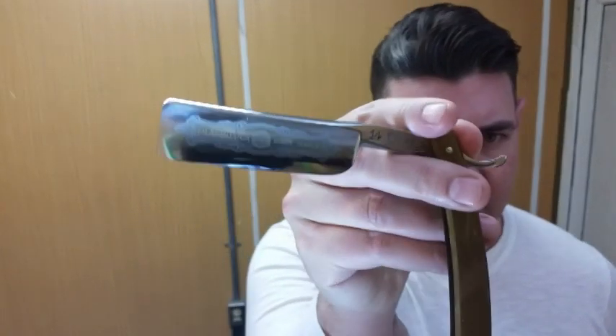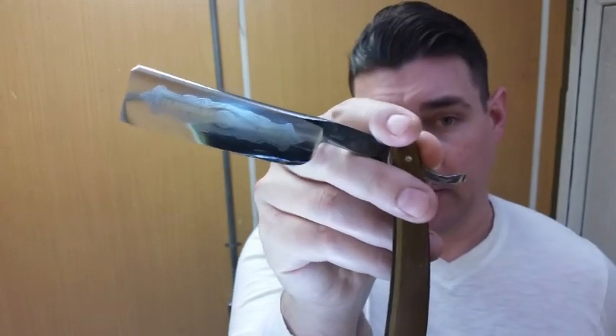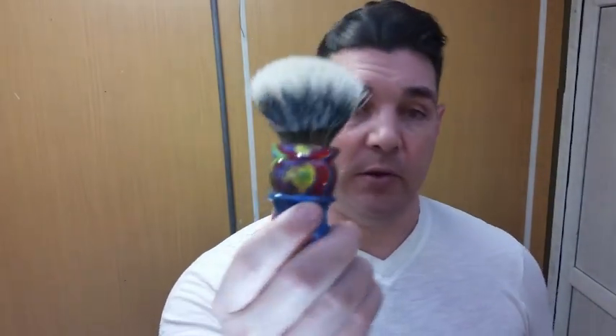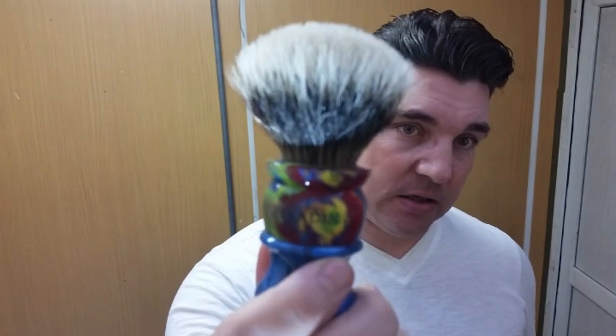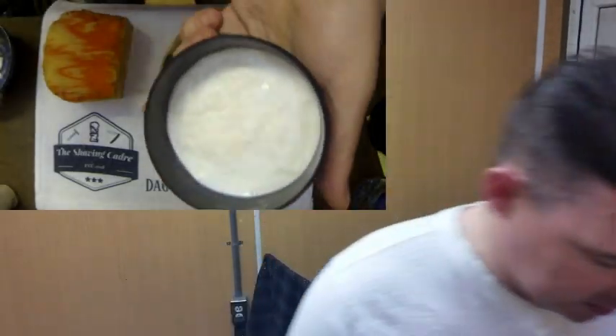What we're going to be using today for the shave is the largest blade I have in my den, which is a Philharmonica Double Temple 14. This is an eight-eighths blade and this is a first generation Philly, so it's a JMP. And for the lather maker we're going to be using our Paladin Manic Depression — this is a 28 millimeter in the Eldorado shape. All right, let's get right into it.